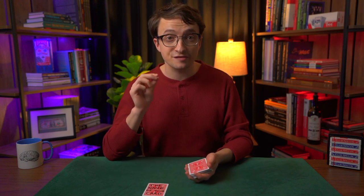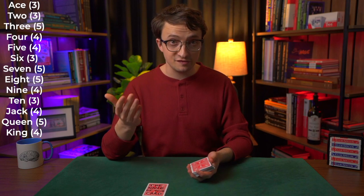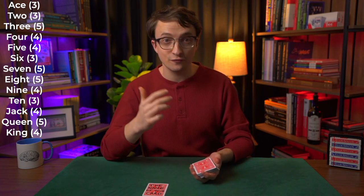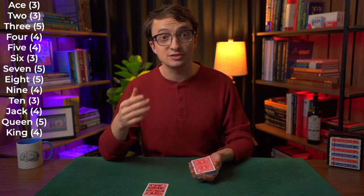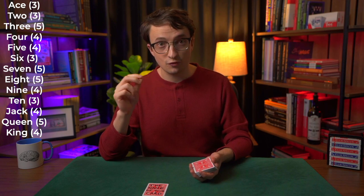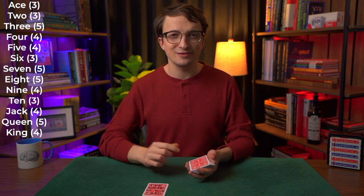In addition to knowing suit lengths, you have to know the lengths of the values. Ace is 3 letters, two is 3, three is 5, four is 4, five is 4, six is 3, seven is 5, eight is 5, nine is 4, ten is 3, jack is 4, queen is 5, and king is 4 letters.